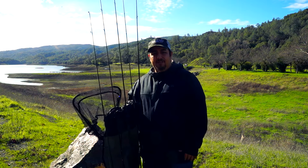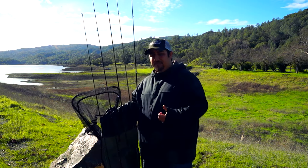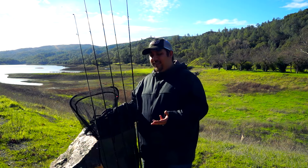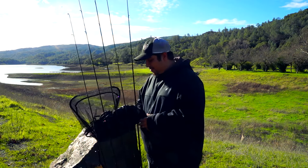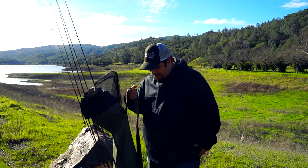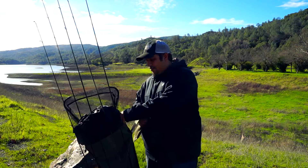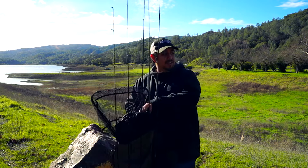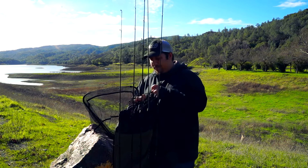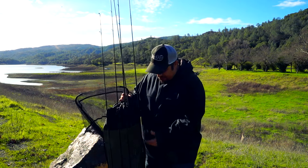It's just something to think about if you're out there bank fishing and carrying different rods and reels. The great thing is my hands are completely free — I'm not carrying anything in my hands — and it just makes everything so much easier. It's a pretty cool product and I'm liking it so far. I definitely recommend it. You can also pull things out from the top if you have something stored there. Everything fits fairly well.